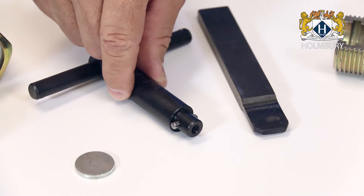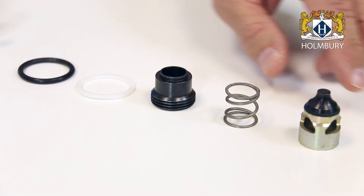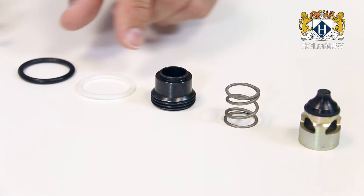Utilizing the repair tool kit consisting of a T-wrench, calibration disc, and staking tool — which are all sized for the particular coupling size being repaired — along with the appropriate repair kit consisting of a poppet, spring, and retainer for each coupling half, as well as the seals for the probe half, you have all the components necessary to fully rebuild the couplings.